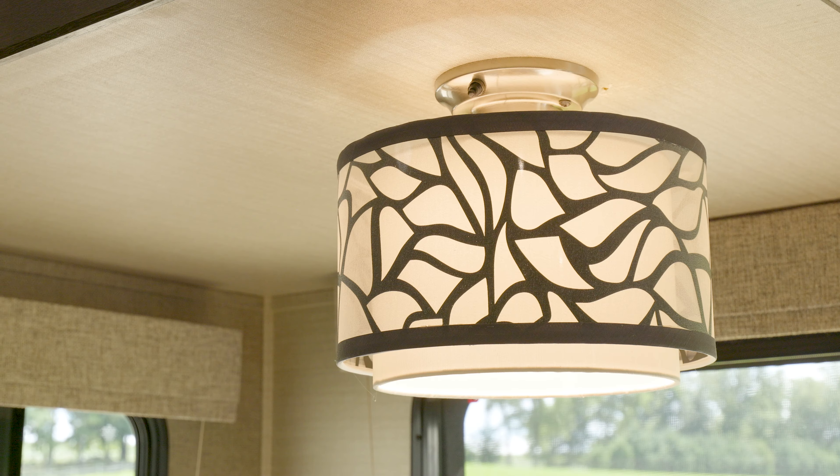You ever want to brighten up your RV space, but you don't know what to get? Hi, I'm Natalie from RecPro, and this is our modern ceiling light.